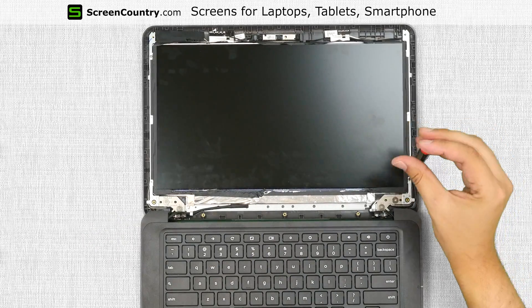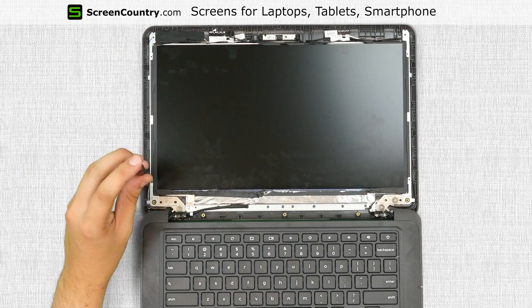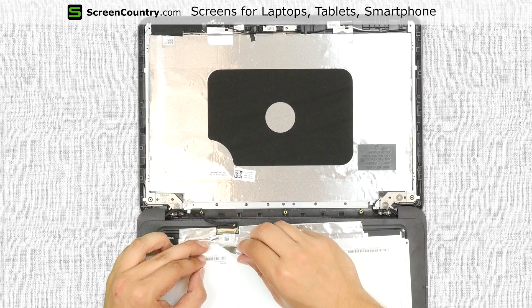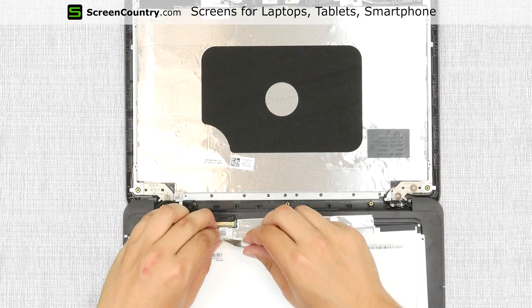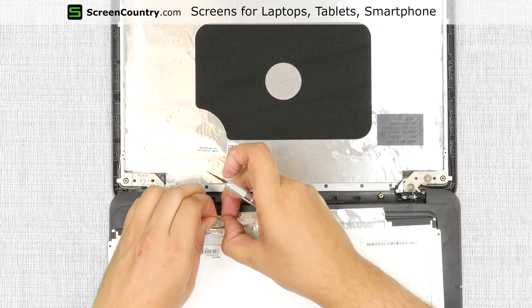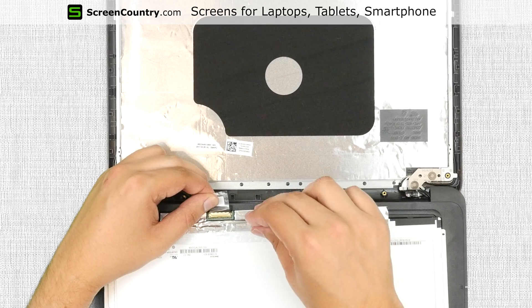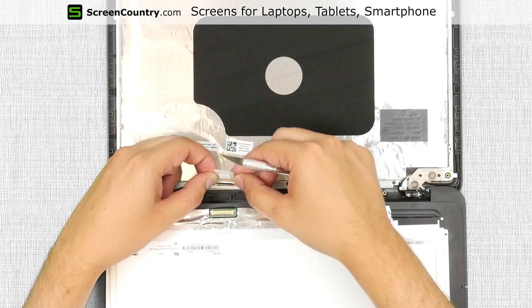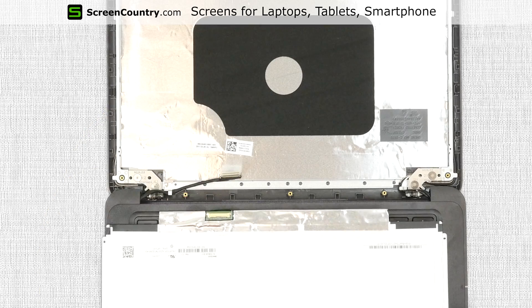Remove the four Phillips screws holding the LCD panel in place. Place the panel on the keyboard. Using an X-Acto knife, gently peel off the tape securing the video connector. Open the connector's bracket, disconnect the video cable, and discard the old panel.